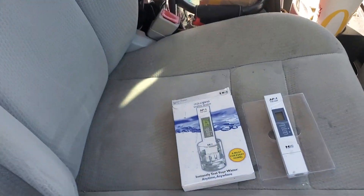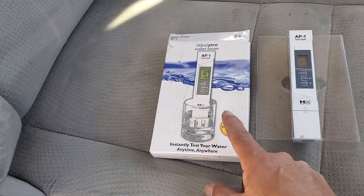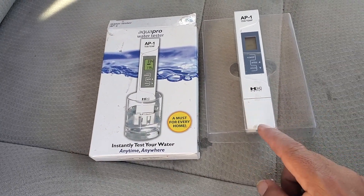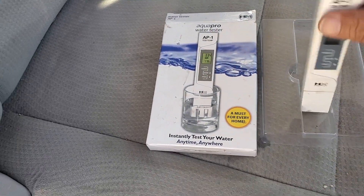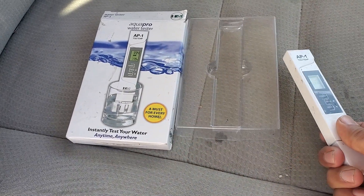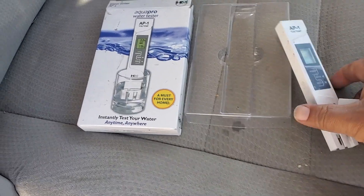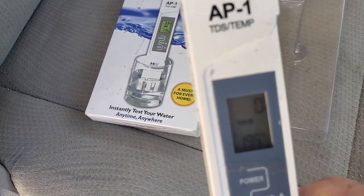Alright guys, welcome back. Here we're going to talk about what we use — we use the Aqua Pro water tester. We're going to test the water at the customer's home. We just got here, so basically we're going to take this off and put water in here, and then we are going to test it. As you can see, it's at zero right here.